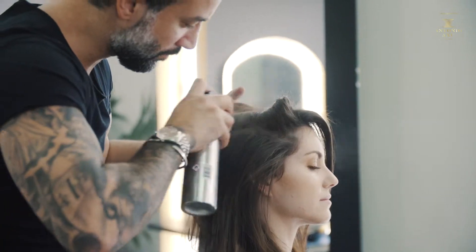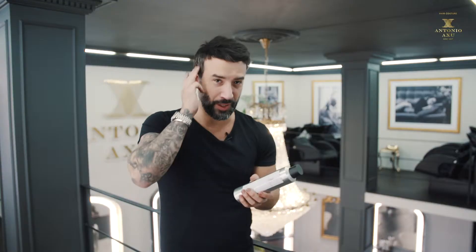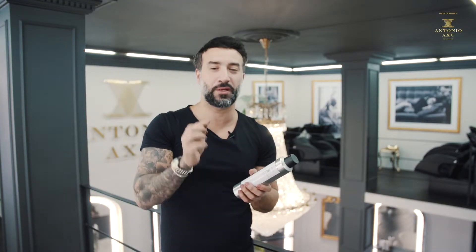If you want really good volume, spray it close and leave it for three minutes — because it's a brown color — and then you can touch the roots. Don't touch it before, because then you will get colored fingers.